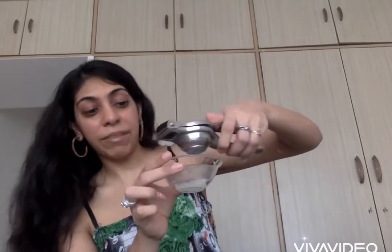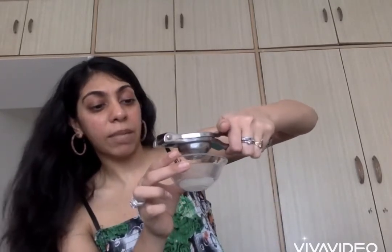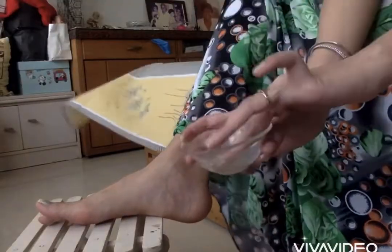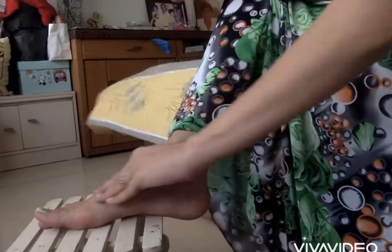I am going to squeeze the entire lime in because it will make the consistency really nice. Usually for the face we don't use the entire lime because it may be a little harsh on the face. But I am using the entire lime for my foot because the foot is a larger area. So we are going to put this solution on our foot and I am going to start rubbing it on my feet.